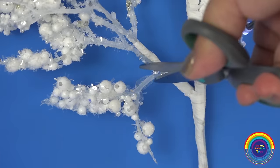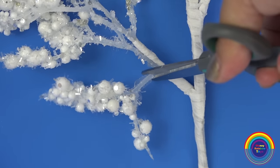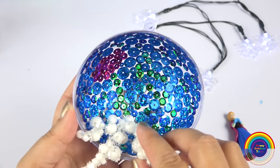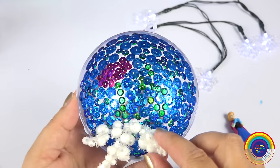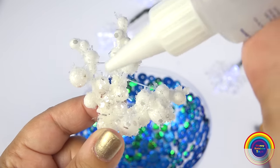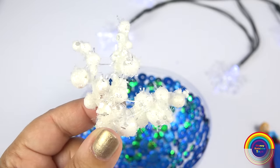I am going to cut some snowball branches from this Christmas decoration and use them as the snowballs in Anna's ornament. I'll stick it down with some simple hobby glue.